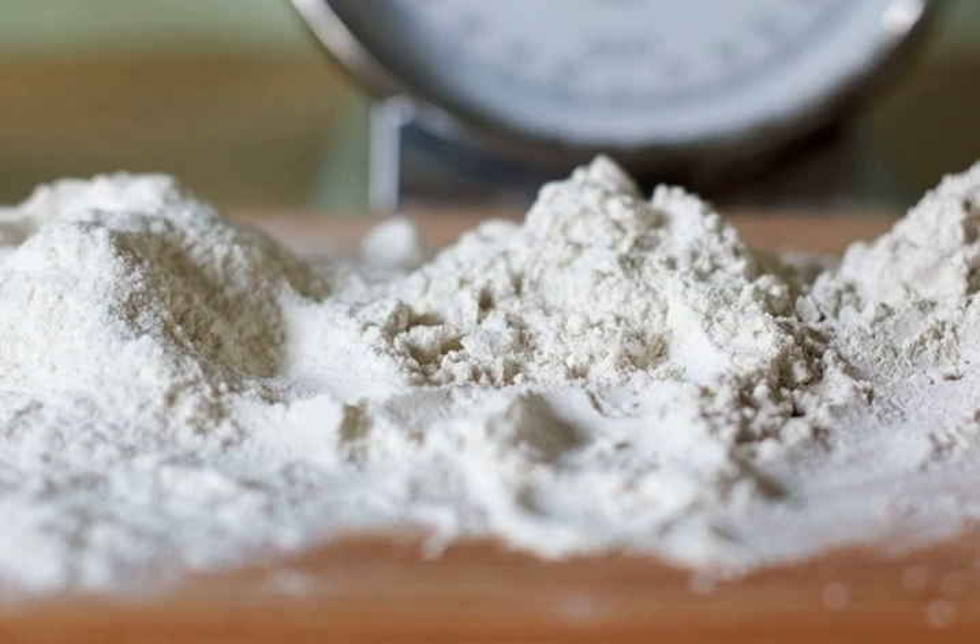This hearty sauce complements steak, chops, and chicken. Though not as quickly prepared as some other sauces, its basic method is the same as most other small brown sauces.